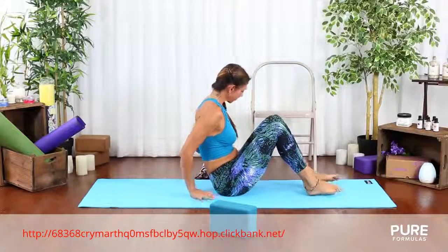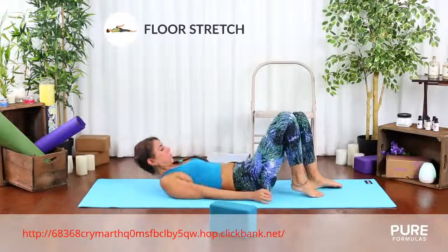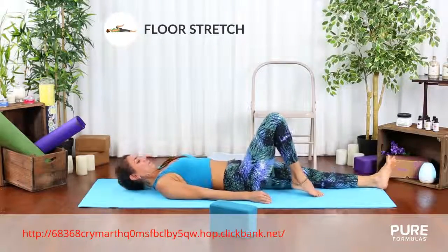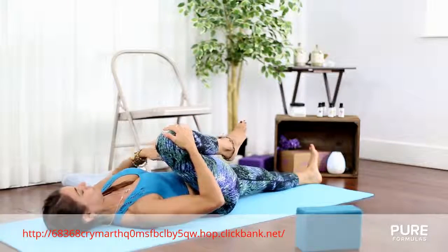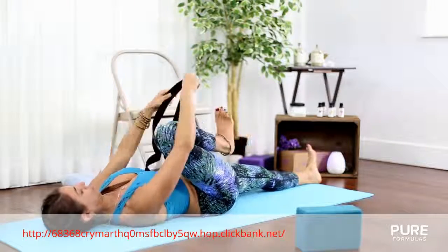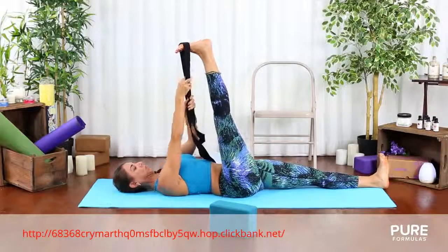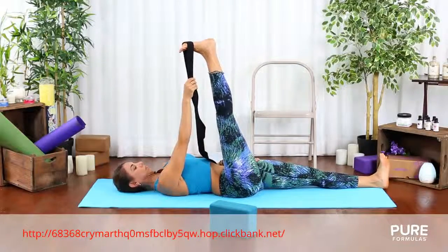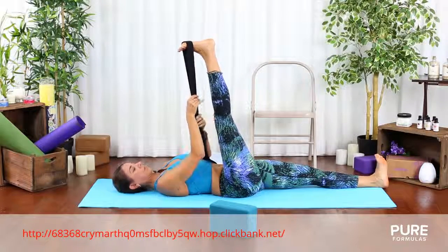After a few breaths, come down to the ground again and slowly lie down on your back. Straighten up your left leg and bring your right knee into your chest. Squeeze it in and place a block or pillow into your right side away from your body. Bring a towel or belt under your right toes and keep your right leg as straight as you can for as long as you can. This will be more effective if you hold it for more than 5 breaths.